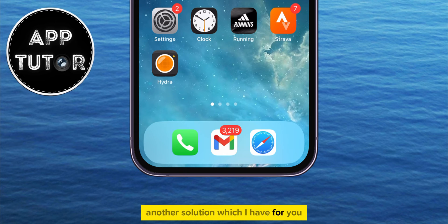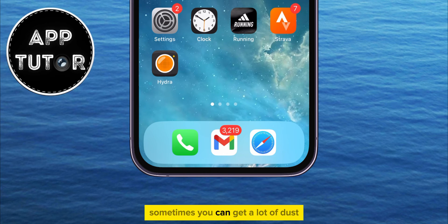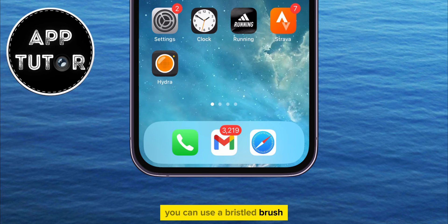Another solution is to clean the charging port on your phone. Sometimes you can get a lot of dust, dirt, and other stuff in your port that can prevent the charger from charging your phone as it should. The battery will indicate that the charger is connected, but it won't charge because your port is too dirty. You can use a bristled brush or toothbrush to clean the charging port gently.